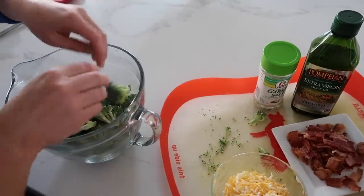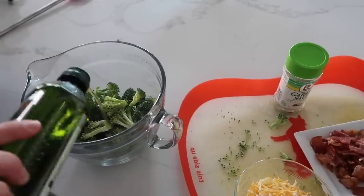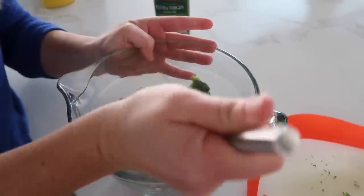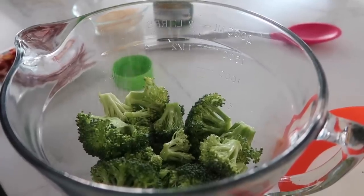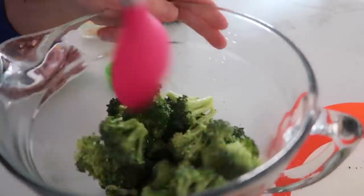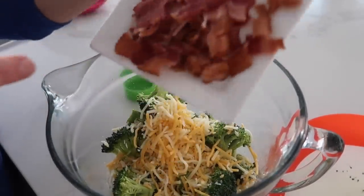We're just gonna put the broccoli in a bowl and add our olive oil. You want to get the olive oil all around the broccoli so it doesn't burn. Then I'm just gonna add some garlic salt because it's my favorite with roasted broccoli. Go ahead and mix that all together. Now I'm just gonna add my cheese — about a half cup of cheese and then about three pieces of bacon.